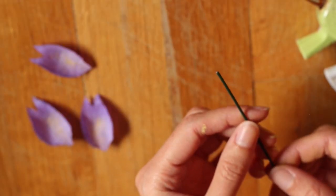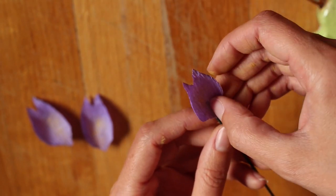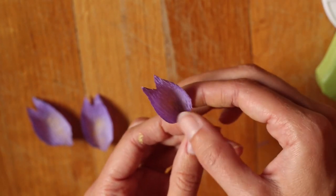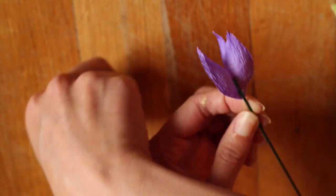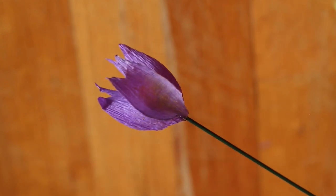Now we're going to attach them to the wire. We'll just be positioning all three around the wire, so put some glue on the back of each one and glue it to the end of the wire. Add the second one and finally the third.